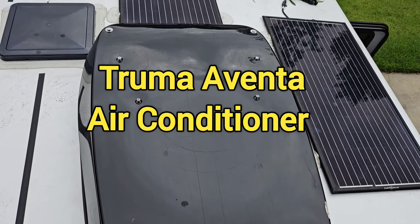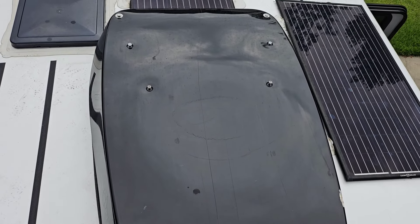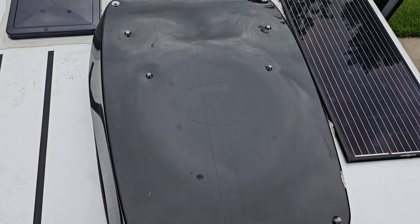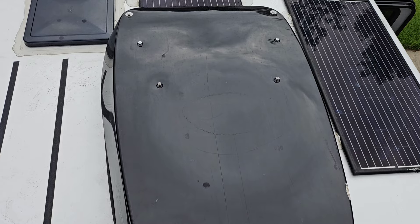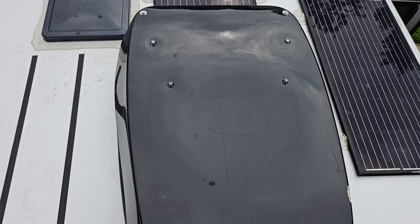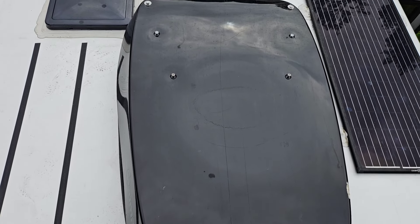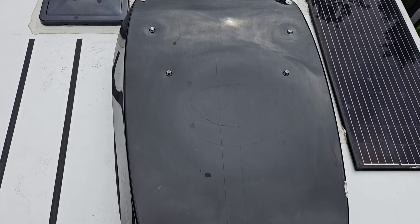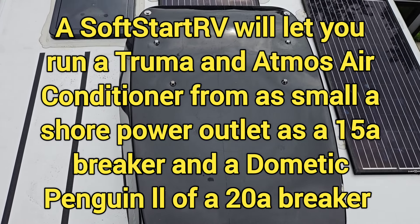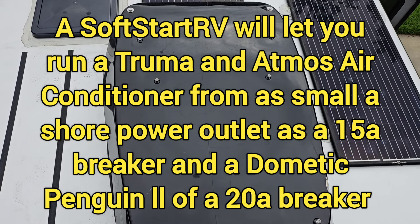The main reason you want to install a soft start on your air conditioner — whether you have a Truma, Dometic, Atmos, or whatever kind you have — is that the soft start actually reduces the amount of amperage it takes to start the compressor. That makes it easier for shore power, your generator, or batteries and inverter to run the air conditioner. It basically makes it possible to run it off a 15-amp outlet, and if you want to use your inverter battery charger and get some battery charging while running the air conditioner, you can run it off as low as a 20-amp shore power breaker.